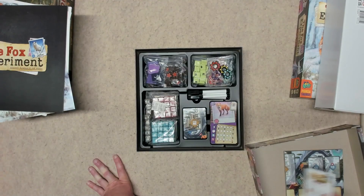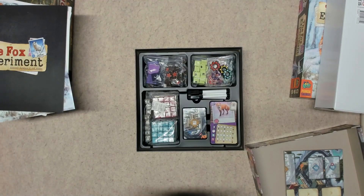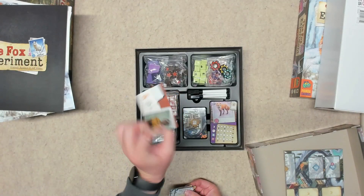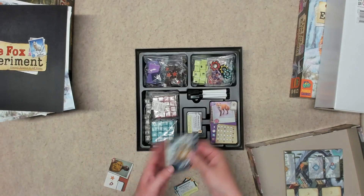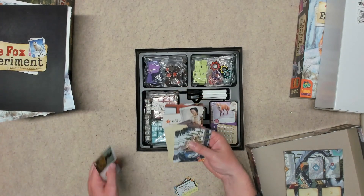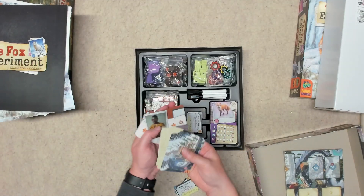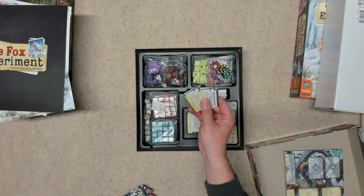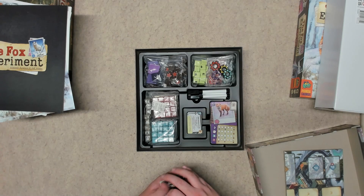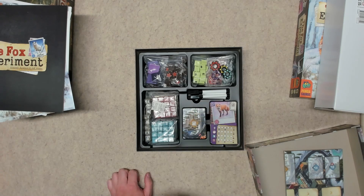Let's open up the promo cards. It looks like there are two of the smaller cards and one larger card — looks like it might be a person. Then there are two more science cards that fit right on top. We'll get those all packed in there.